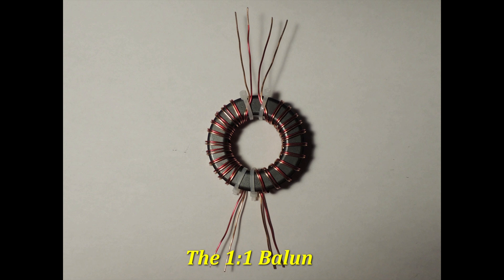The purpose of this transformer is to act as a choke, preventing common mode current from flowing back to the transceiver and causing problems. Using a ferrite toroid core FT-240 Type 43,